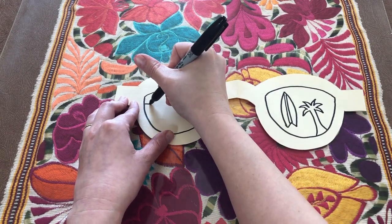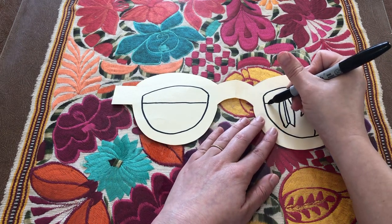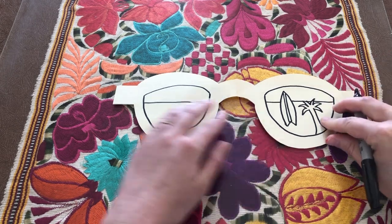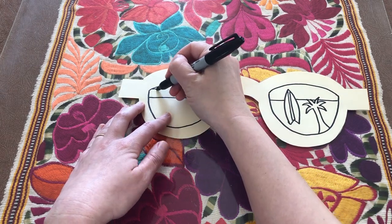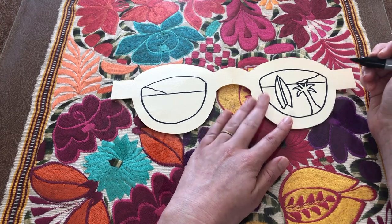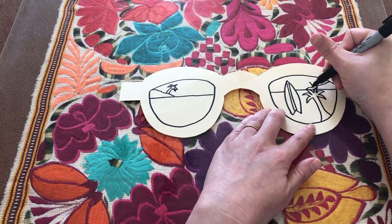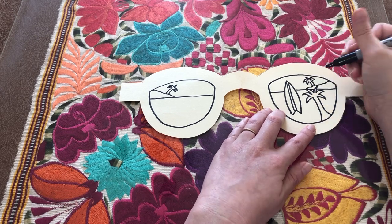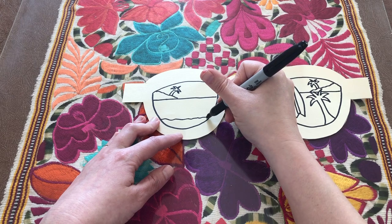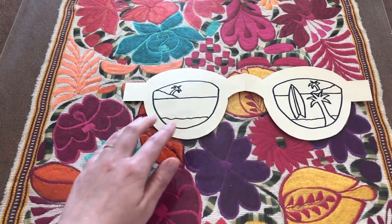I'm going to draw the horizon line where the ocean meets the sky — a straight line across, skipping over the brim and continuing on the other side, skipping over my surfboard and parts of my palm tree. I'm going to draw an island on each side by making a bumpy line that starts up a little higher on the side of the lens and then comes down. I can add more palm trees onto each island — I'm just going to do one on each side for this version, and I curve mine towards the middle. Then I'm going to draw a bumpy line for the shore where the water touches the sand, continuing that on the other side and skipping over the trunk of my palm tree.